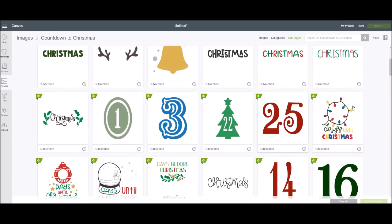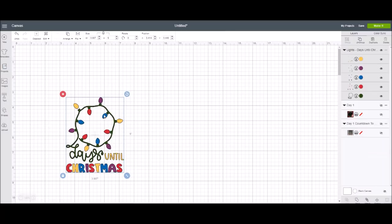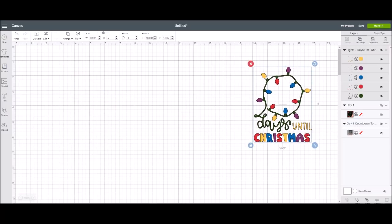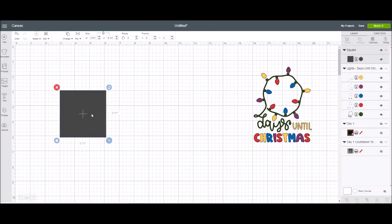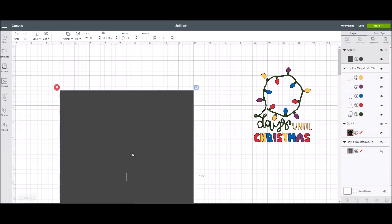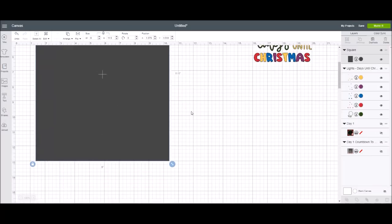I love the little elf — I thought he was super cute. We're going to work with the lights, so I'll click on that and insert images. It's going to come into Design Space smaller than I want. The first thing I want to do is create a background template. I'm using a chalkboard from the Target Dollar Spot — it's nine inches wide and eleven and a half inches tall.